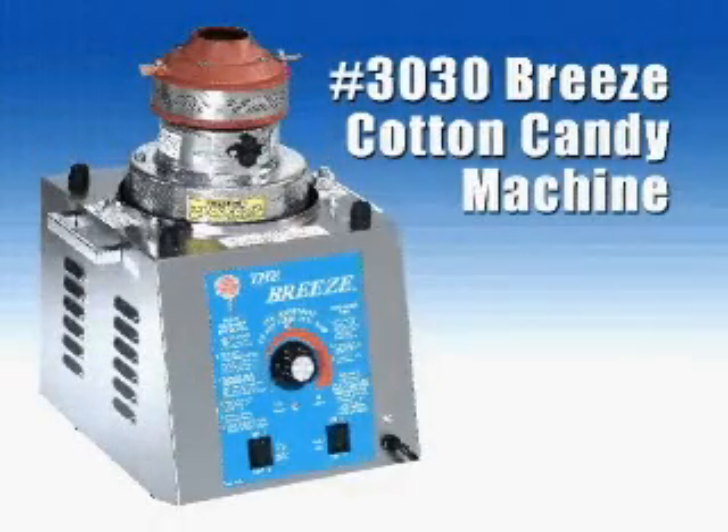This video will show you just how easy it is to make cotton candy in your Gold Medal Cotton Candy Machine. But before we get started, let's go through some basic safety precautions.